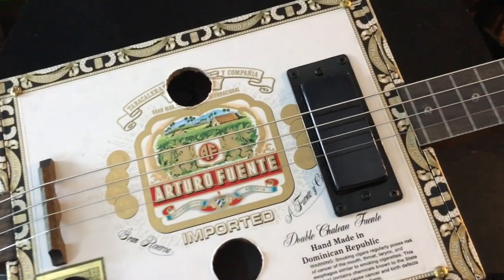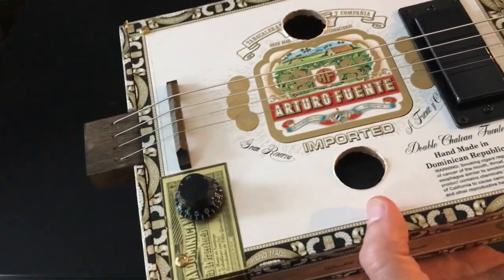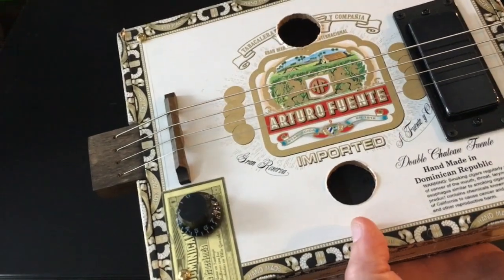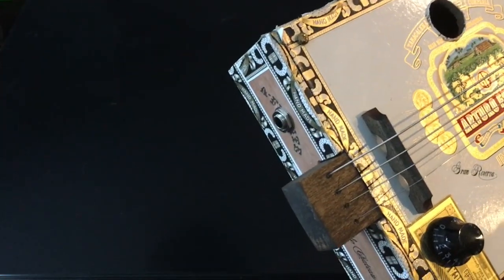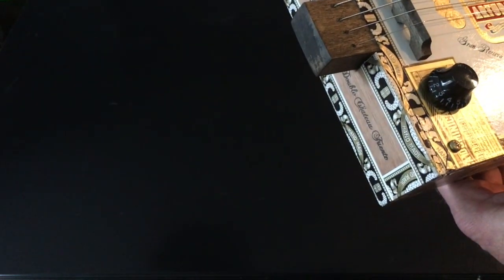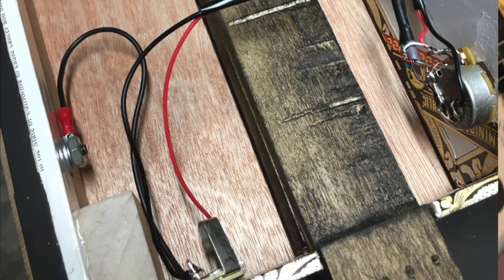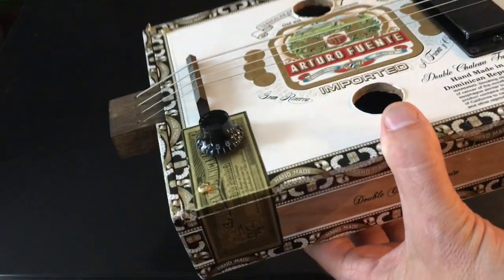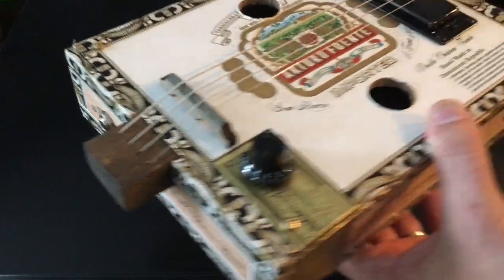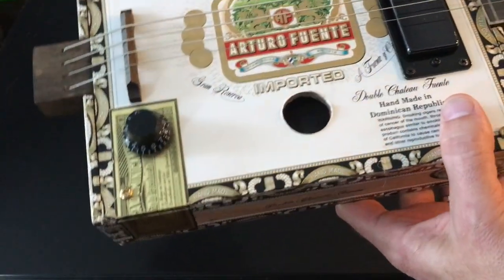It has an Arturo Fuente box. Let me turn it over — it has a Seymour Duncan mini humbucker that I had on hand. That's a Gibson knob, and there's a CTS pot underneath. The jack is up here; I really wanted to put the jack down at the bottom but thought it was going to conflict with the pot, so I ended up putting the jack up high. The bridge is just a standard wood bridge, and I cut a couple of sound holes.